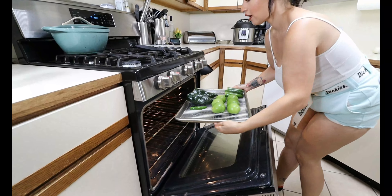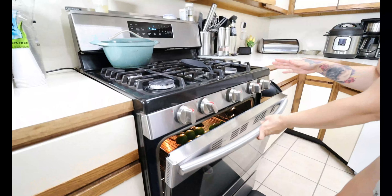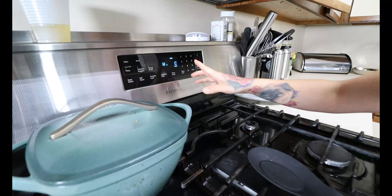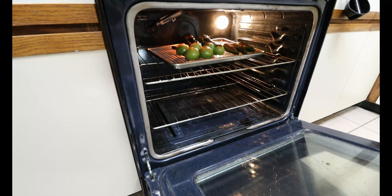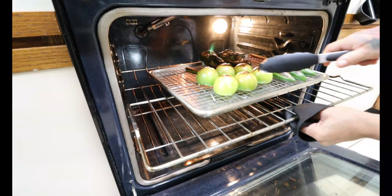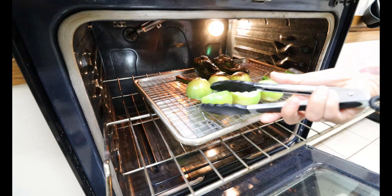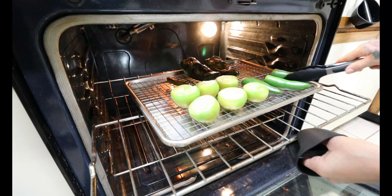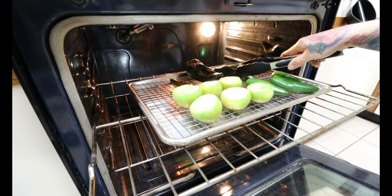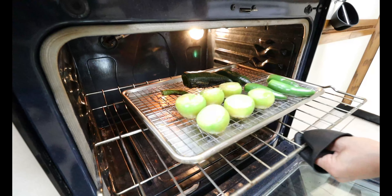We have our oven broiler on high. We're gonna broil these for 10 minutes but we're gonna flip them halfway through. You just want the skin nice and crispy and then we'll add everything to a blender when we're done. Halfway through, go ahead and flip them — you're gonna see the skin getting nice and broiled, that's exactly what you want. This is gonna cut the bitterness from the peppers and give them that nice roasty flavor. They may look burned but this is exactly what you want.